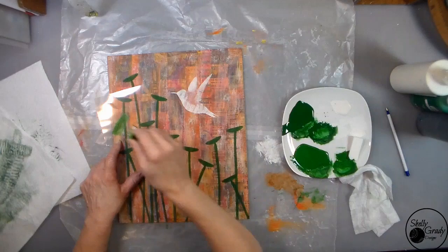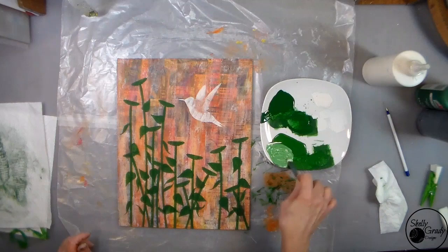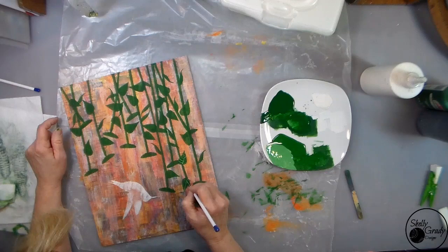Now using my stencil to stencil on my leaves, turning them as I go so they're facing different directions. Then I'm going to add a little bit of off-white to my green to make a lighter color and use my long liner brush to put in the veins of my leaves.